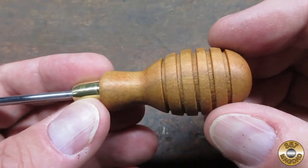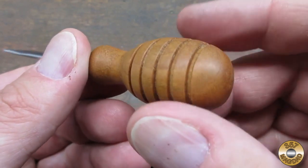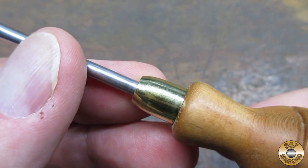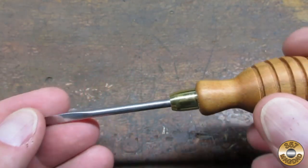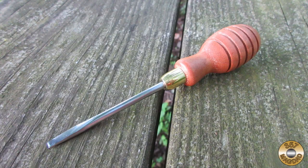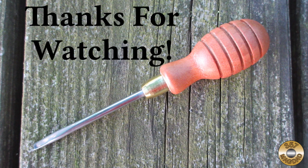I'm really happy with how this little screwdriver turned out. It was very satisfying shaping the handle on my makeshift woodturning rig with my improvised chisels. The brass shell case worked out well as the ferrule. Even Chuck had to admit that I got good results with my ugly chisels. Steel, wood, and brass is my favorite combination of materials. I hope you enjoyed the video — thanks for watching.